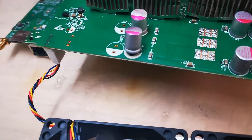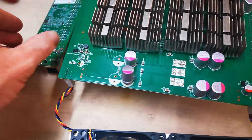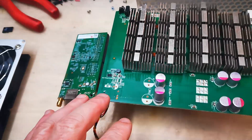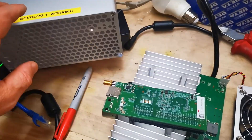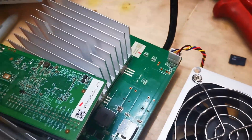That capacitor may have failed. So I've labelled this board number two — there it is, controller board number two. This is the faulty unit, and this is the good unit over here, so I've called that unit number one, and I've labelled it number one.